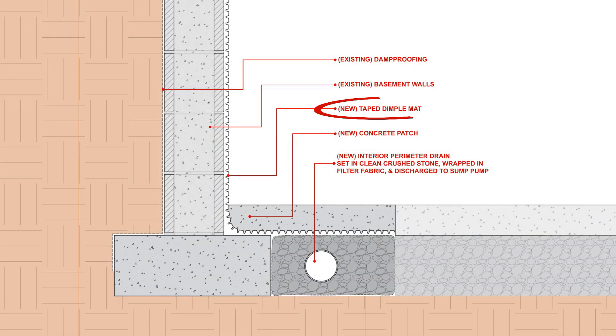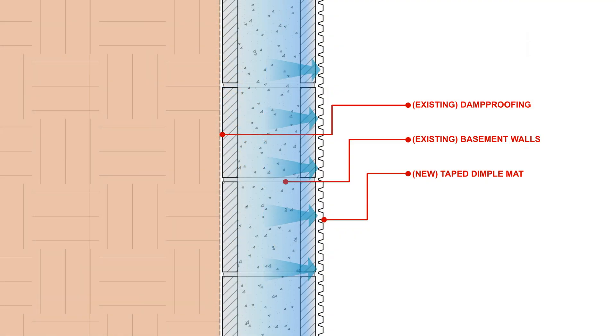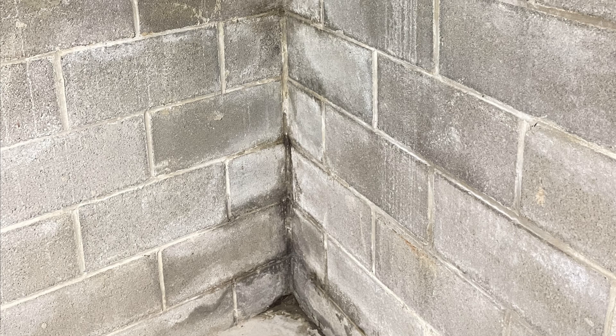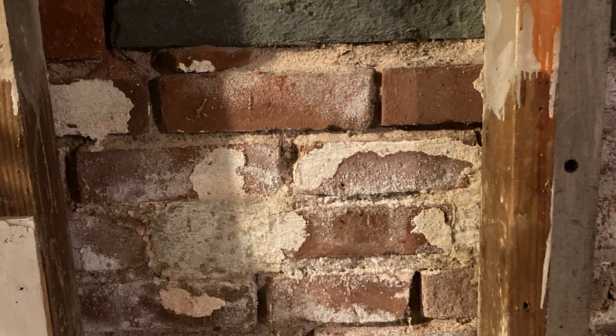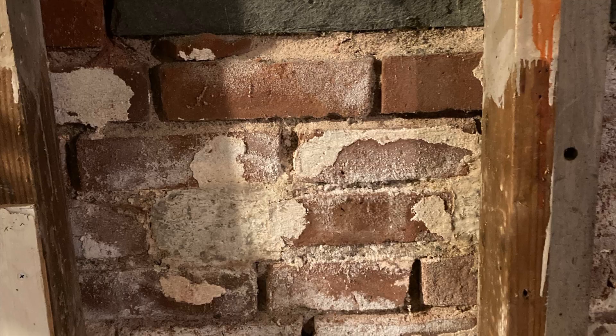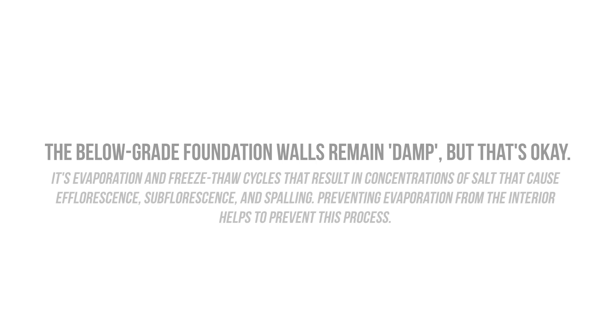Then we need to install our drainage membrane — in this case a taped dimple mat. The dimple mat is installed over the existing foundation walls and should lap and extend over the new French drain, so any water that leaks through those basement walls will simply be directed to the French drain. The taped dimple mat not only provides drainage but serves as an uncoupling layer, providing a capillary break, an air barrier, and a vapor retarder, preventing moisture from drying into the basement and helping to control interior relative humidity. It's also useful for preventing efflorescence, subfluorescence, and spalling on the interior side of older masonry and rubble buildings, as the dimple mat prevents the evaporation that causes salt deposits to form after each cycle of wetting and drying. The below-grade masonry walls can stay damp — that's okay as long as they're uncoupled from the rest of the wall assembly and not touching any moisture-sensitive materials.